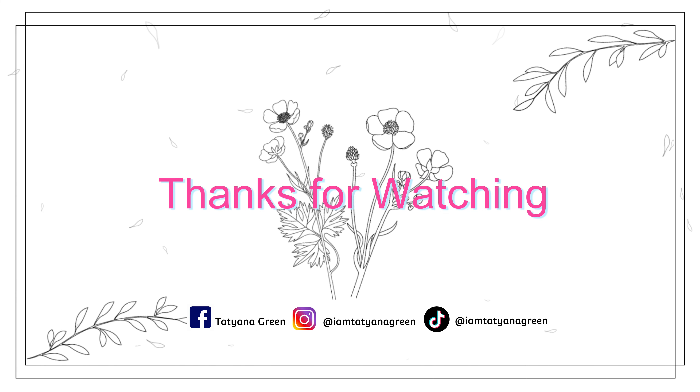I hope you guys enjoyed this video. Bye - Merry Christmas!